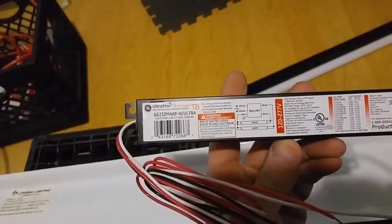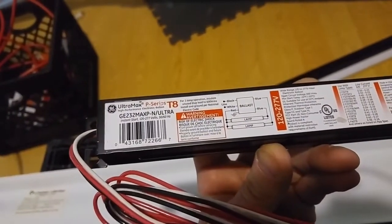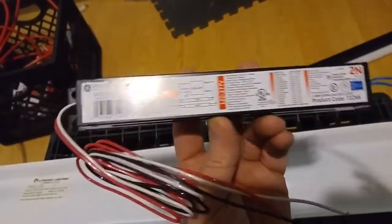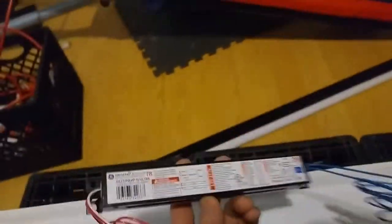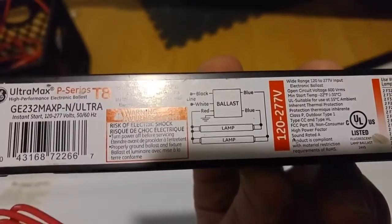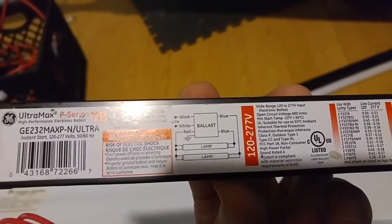Here's our new ballast we're gonna be putting in - it is a GE 232 Max P Ultra. You can find these online for a few dollars, not too expensive. Go down to your supply house and grab one. This is a two-lamp T8 ballast, and it actually tells you right on it how to wire the thing: two blue wires, a black, a white, and a red.